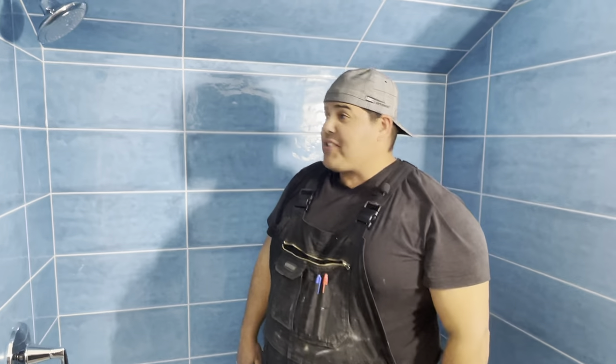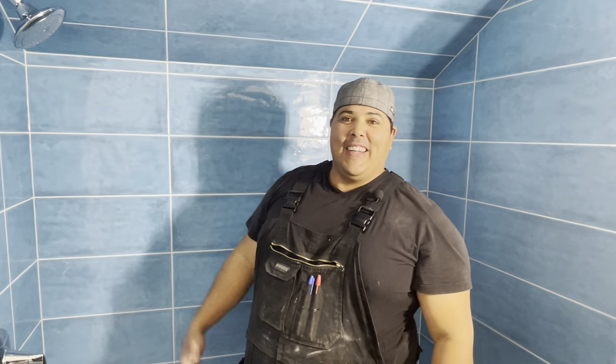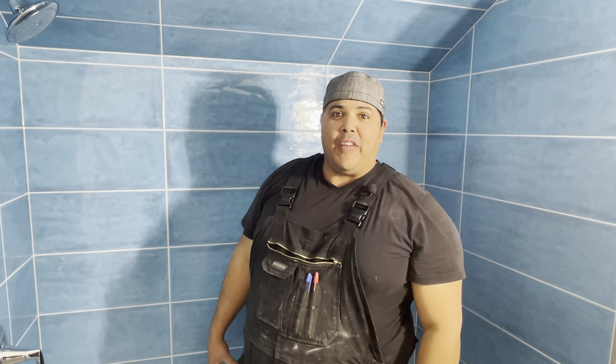And that's how you install a Kohler valve with no instructions. Hope you guys enjoyed the video. If you guys have any comments or any other ways that you guys do it that are better than this, I'd love to hear it. Other than that, thanks a lot for watching guys and we'll see you on the next one.